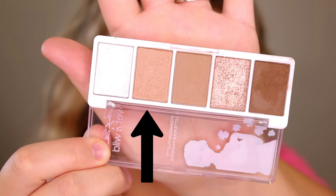The shade right next to it is a matte tan base with a gold sequined shimmer throughout, but the sequins don't really show up on the eyes so it really performs like a matte. Next to it is another matte tan shade and I feel like these can be used interchangeably — they don't really look different on the eyes, so this shade is kind of useless honestly.